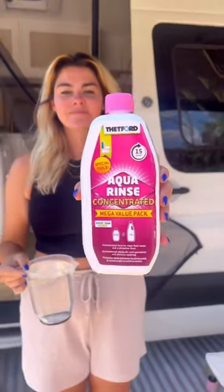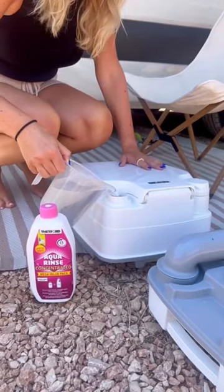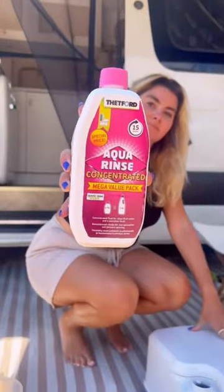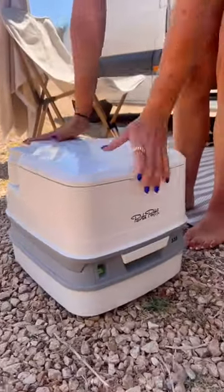Next, we're going to fill up our flush. We're going to add about 1 to 2 litres of water here, and then we're going to add our Thetford Aqua Rinse in pink. Once we've done that, we're going to screw the lid back on, and our flush is ready to go, and then we're going to clip it back together.